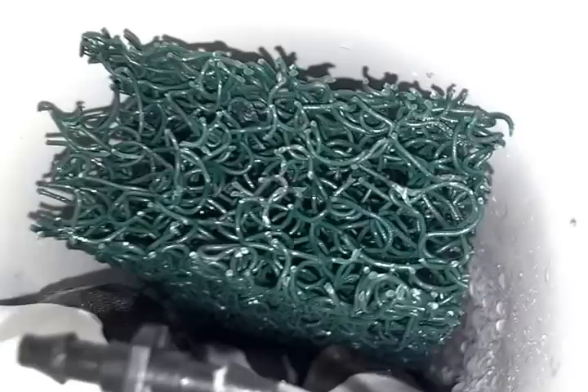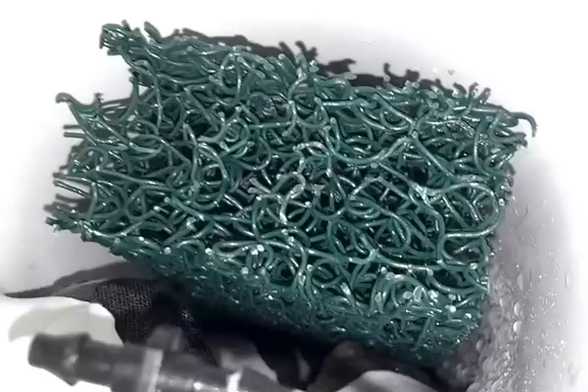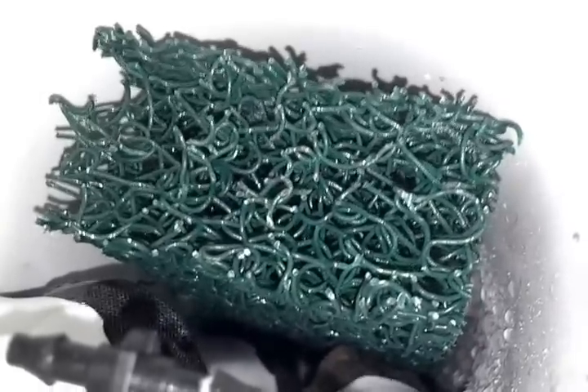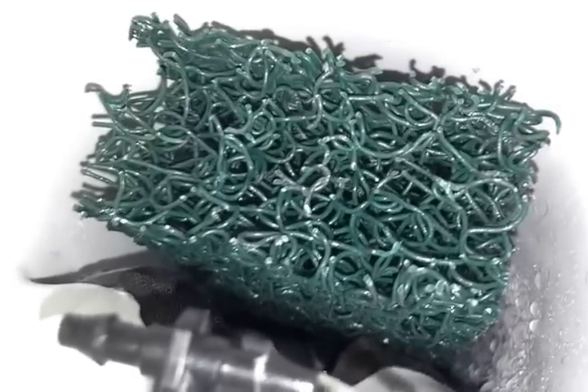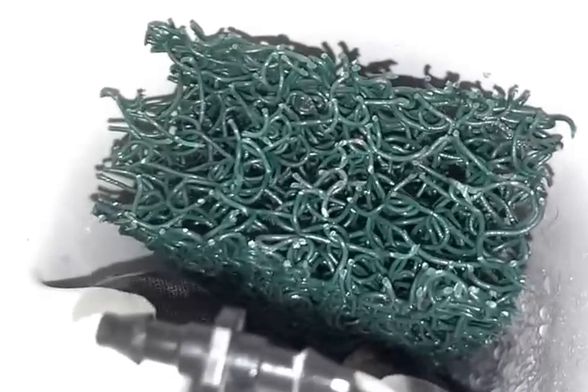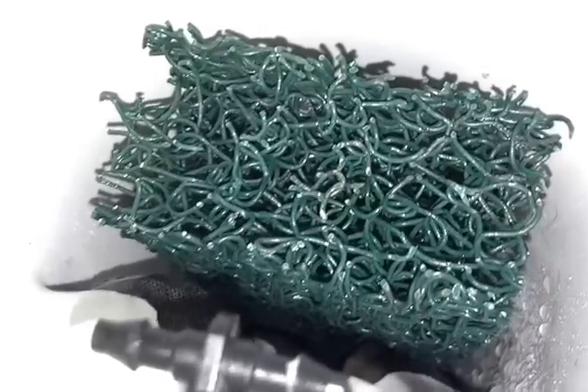As that water goes down and drips from one plug to the next, it creates a splash when it hits the one below it. And that's how we end up getting the water into the metallic media.